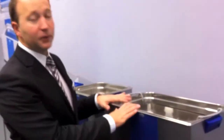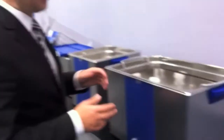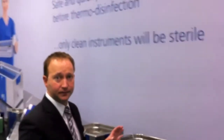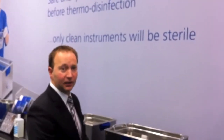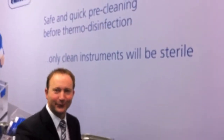The benefit of the tabletop units is that installation is very easy — it's just a plug and play thing. You just plug it in, fill it with water, add your detergent and you can start working. It's easy to sell, easy to install, maintenance free, and therefore a very attractive helper in CSSDs or other dental or medical practices. Thank you for your attention.